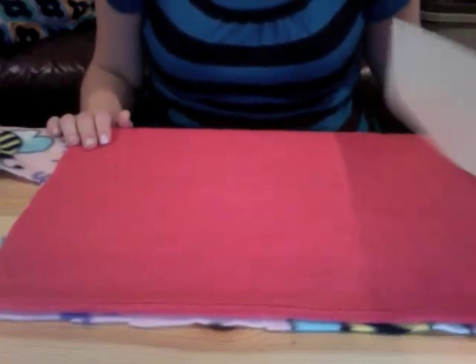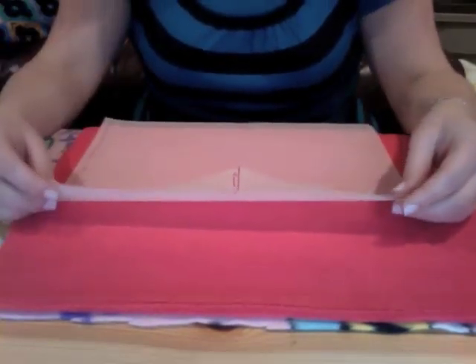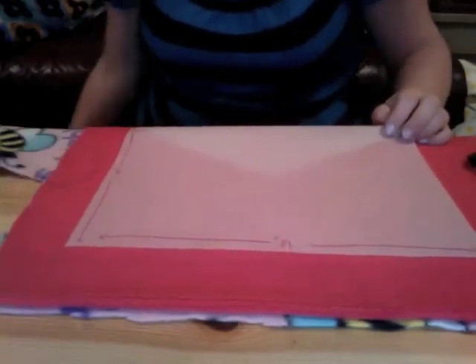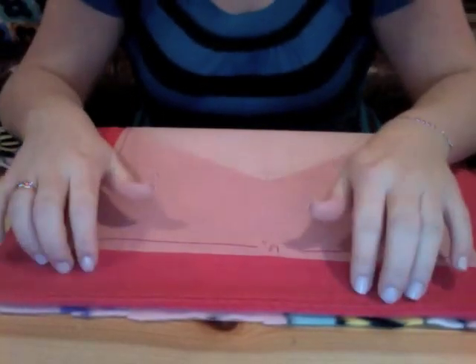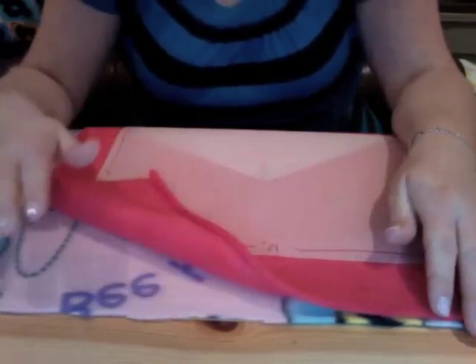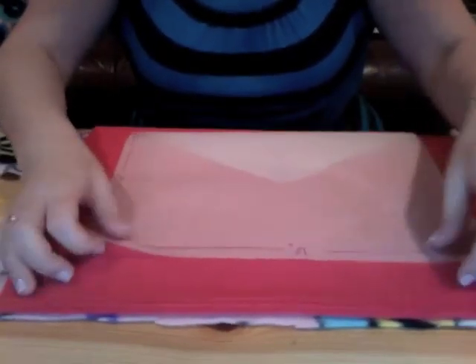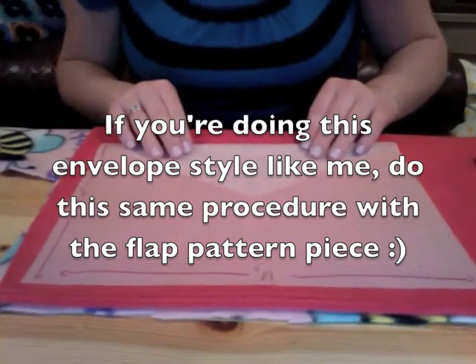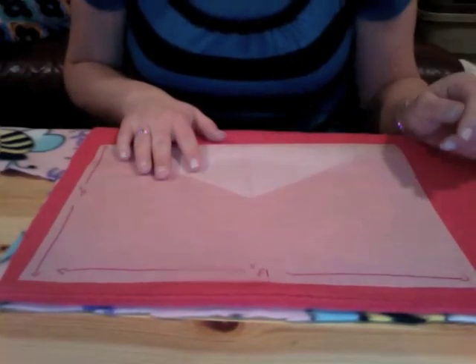First you need to cut out your fabric once you have your pattern piece drawn up and cut to size for your laptop. If you're making a zipper closure, you just have your one rectangle. Since I'm doing the envelope style, I have the front piece and the back piece with the flap, so I need to do this twice. I'm going to start with my front piece. I already have my outer fabric cut, so I'm just going to cut the lining and the middle fleece. At this point you would have three layers of fabric: your outer fabric, your lining, and your middle squishy stuff. I'm going to lay those down and put my pattern piece on top, pin it, and cut around the entire thing with about a half inch seam allowance.